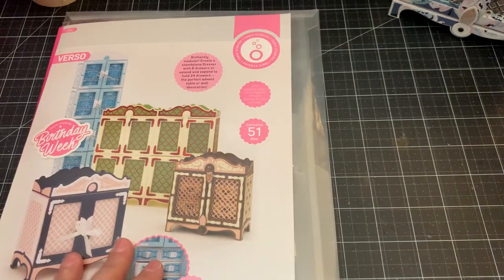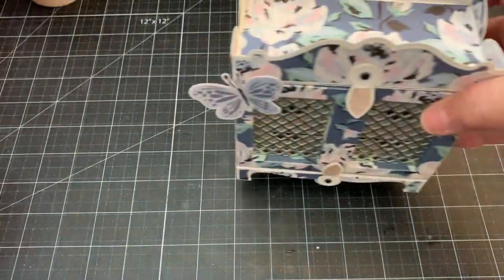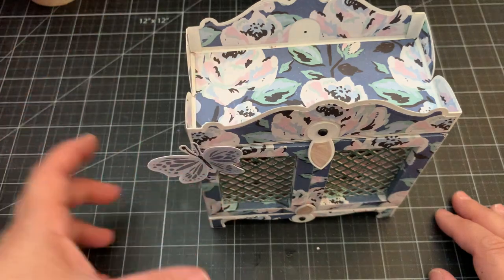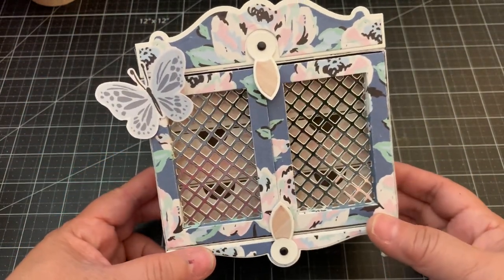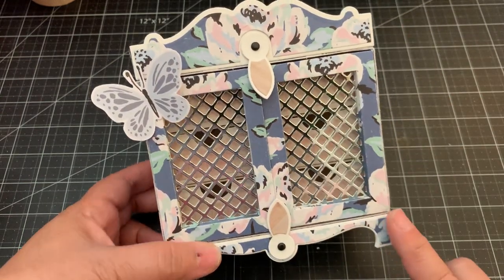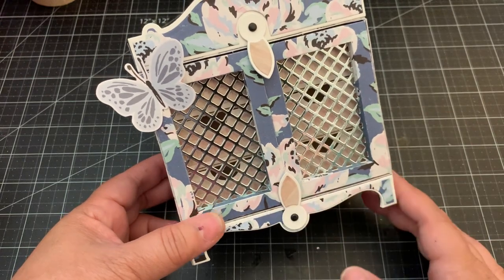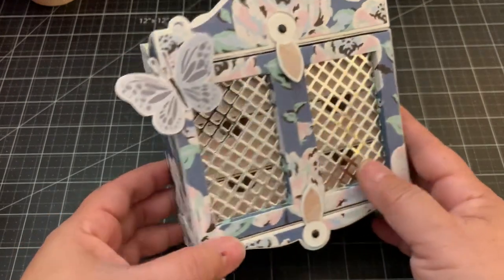So let me share with you what I made. I used the Round Trip collection from Maggie Holmes — really beautiful papers. This is actually my favorite paper from the collection and I thought it'd be really pretty for one of the dressers. I used poster board as my main base so it's very sturdy, because when you fill the drawers with stuff you want the dresser to hold up. I really love how it turned out.